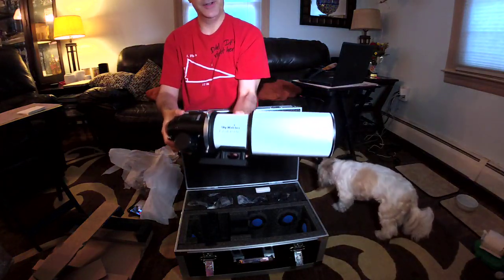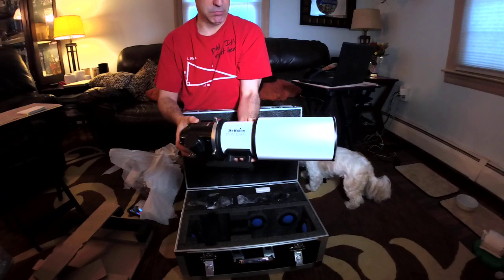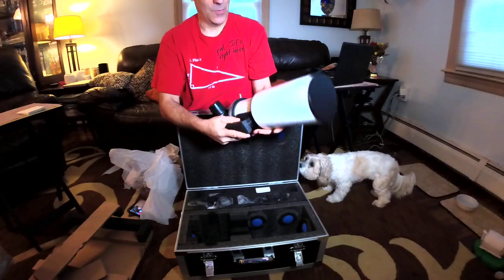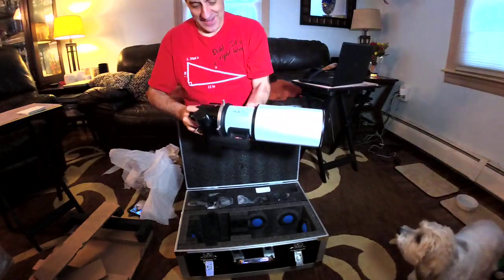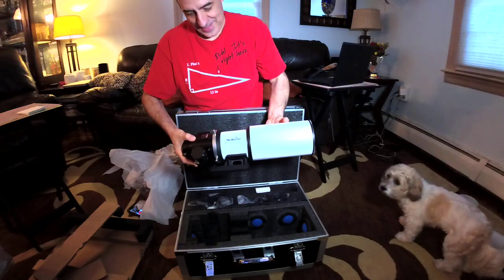It's a Sky Watcher Esprit 80. Look at this thing — this thing is wild. And there it is. That's the scope.